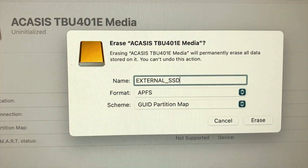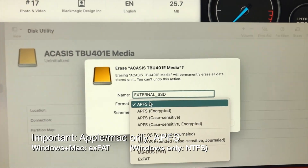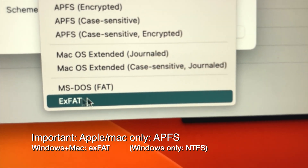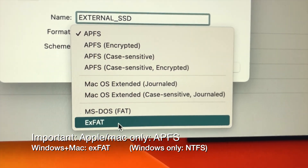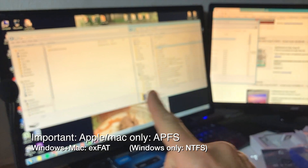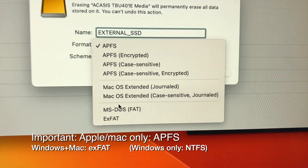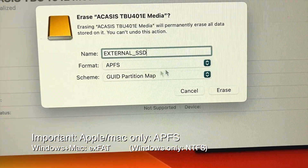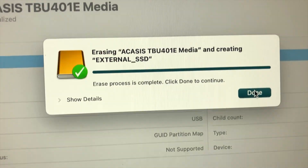I'm going to name mine 'External SSD.' For the format: if you're using Mac only, you want APFS. If you're using both Mac and Windows, use exFAT — that will work on both. If you're using Windows only, go to a Windows computer and use NTFS. Since this video is focused on Mac, I'm going to use APFS with a GUID partition scheme, then click Erase.